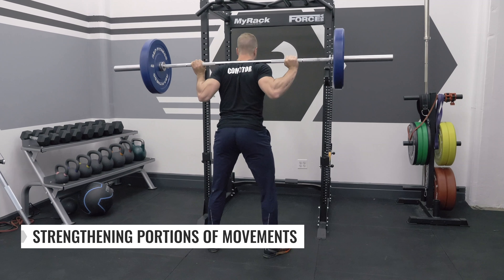When it comes to reading tempo on a program, coaches will generally use three or four numbers. For the sake of this video, we're going to talk about tempo with four different numbers. In my opinion, it's a little bit more beginner-friendly and can help you understand every portion of a movement.